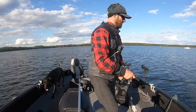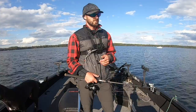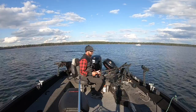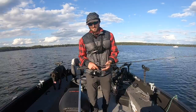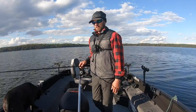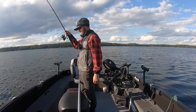Beautiful fall walleye on the ACME Hyper Rattle. A lot of people fish this all summer as a staple and then fall comes and they just go straight to a jig or Lindy rig — when this is just an unbelievably effective way to catch fish. The spot we're on right now is a really big flat with fish spread out — two fish here, one fish there — so driving around and sharpshooting them is incredibly productive, and that's exactly what this style of fishing is geared for.